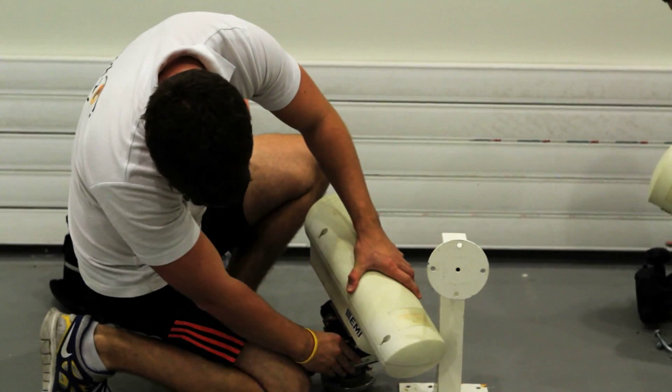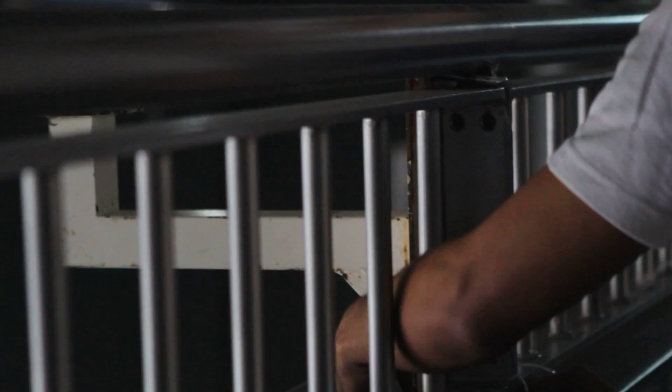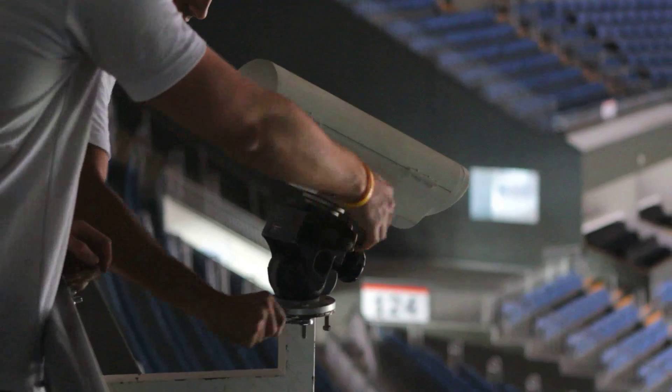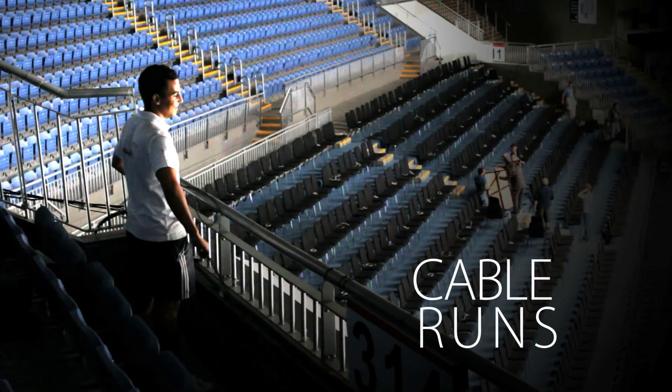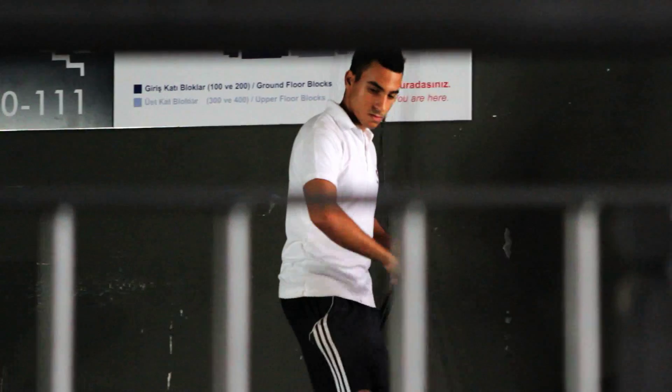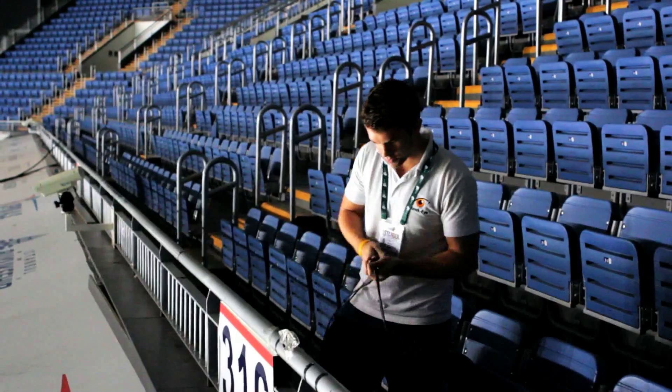Camera setup. First we install our ten high speed cameras at specific locations around the court. Cable runs. We run cables from our central control room to each of our ten cameras to capture the data.